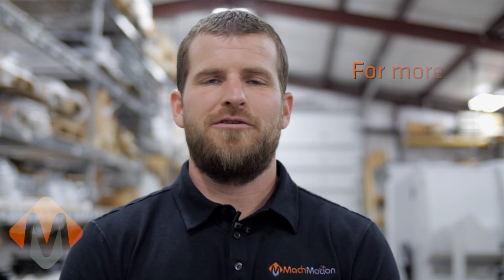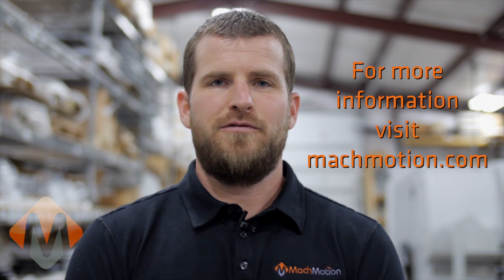Please feel free to contact us or visit our facility for a tour or hands-on demonstration of our control systems. Let us tailor a control system solution to fit your needs. Thank you for watching. Please feel free to visit mockmotion.com for more videos.